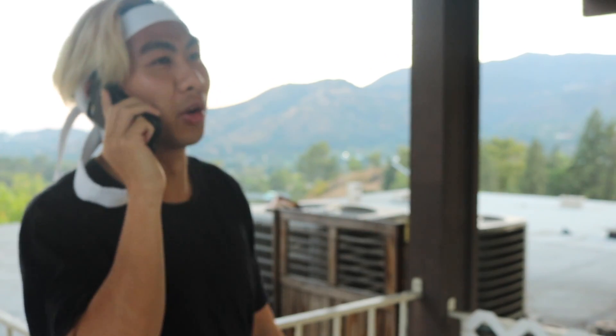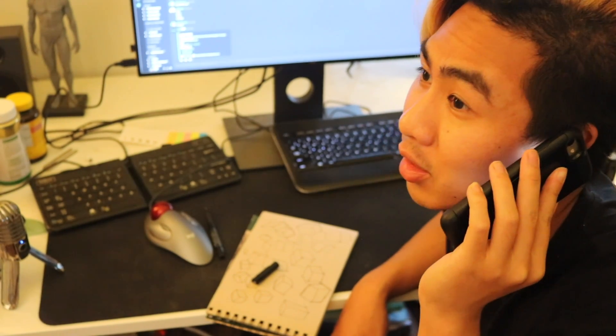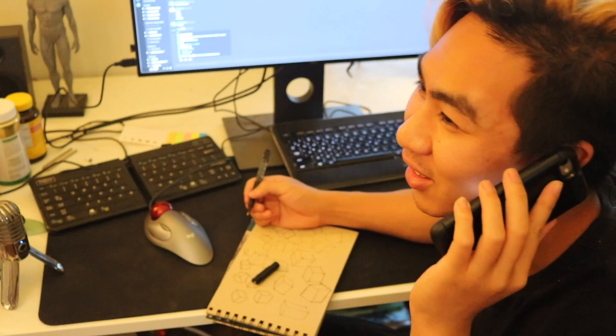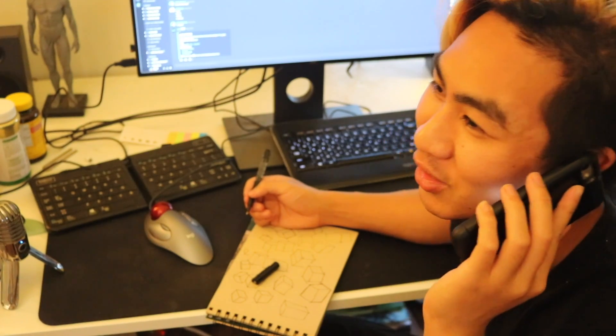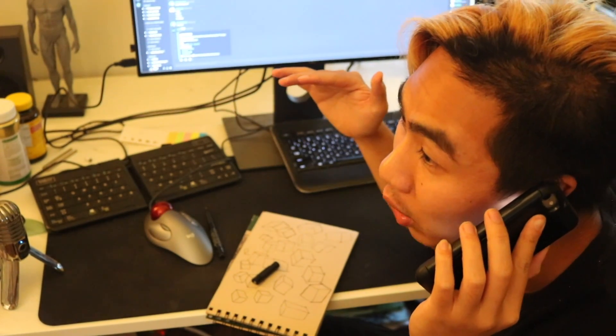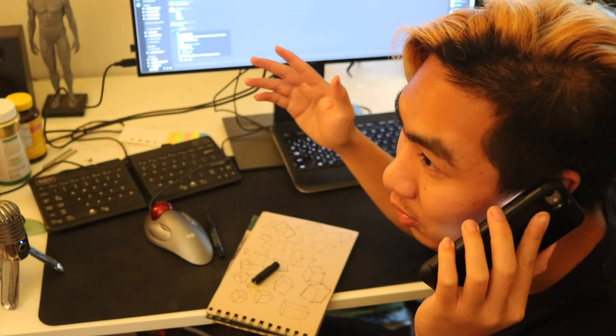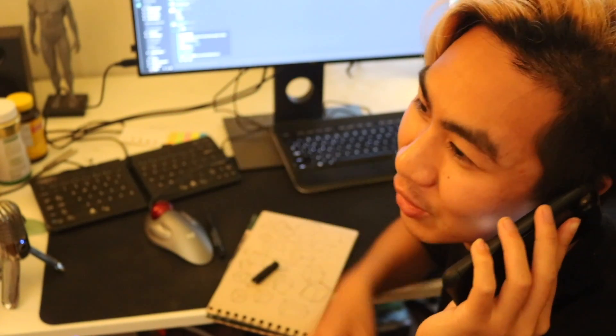Hey! Hey bro, I'm nearby, wanna hang out? Yeah I would, but sorry I haven't drawn my 100 boxes today yet, so I don't deserve to go out. These are the fundamentals — this is what you're supposed to do. The idea is that if you can draw a box, you can draw anything, because everything in the world is made of boxes. Once I finish these boxes then I'll be able to draw anything and then we can go outside and hang out just like the old times, hey?